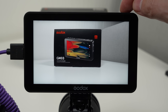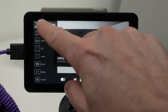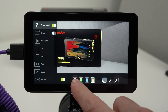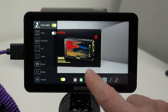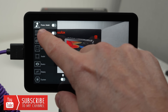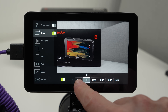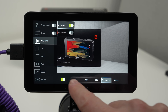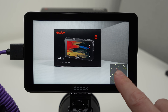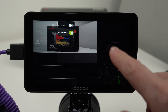By pressing our menu button on top of the monitor this opens up all our sub menus on the left hand side of our screen. The first one is focus assist, which is normally referred to as focus peaking on most camera systems — it shows us what's in focus. Our next sub menu is zebra stripes, which shows us what areas in our image are overexposed so we can get the correct exposure. Our next sub menu is waveforms, so we can monitor all the parameters of our image. We get different meters that we can turn on and off individually, or you can select all of them at once.